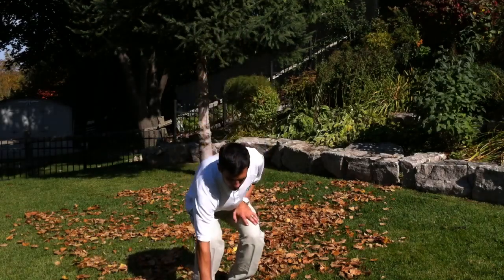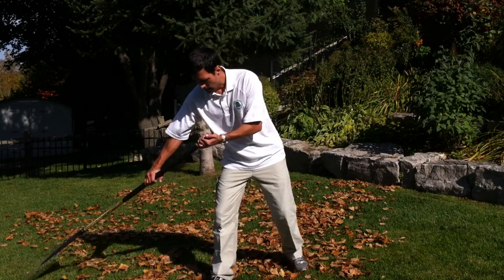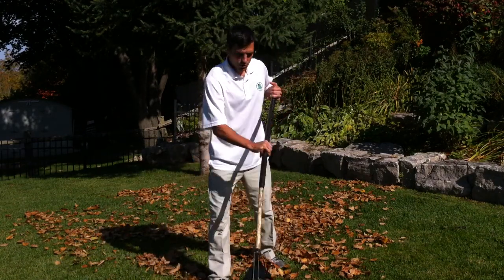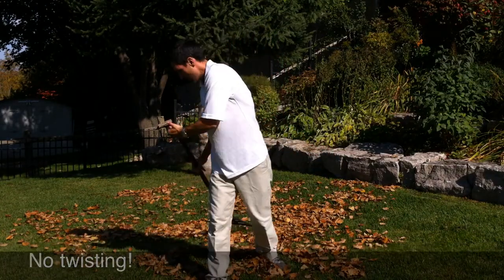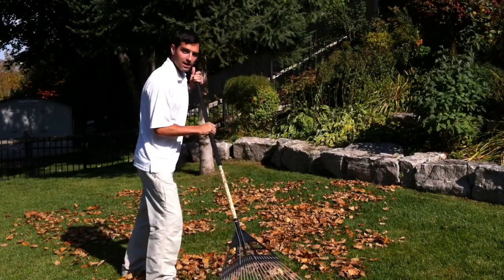Now, when you're actually doing the raking, you want to keep one foot in front and one behind as you rake. You don't want to do a lot of twisting. The twisting motion is going to hurt your back. So try and stay in line.